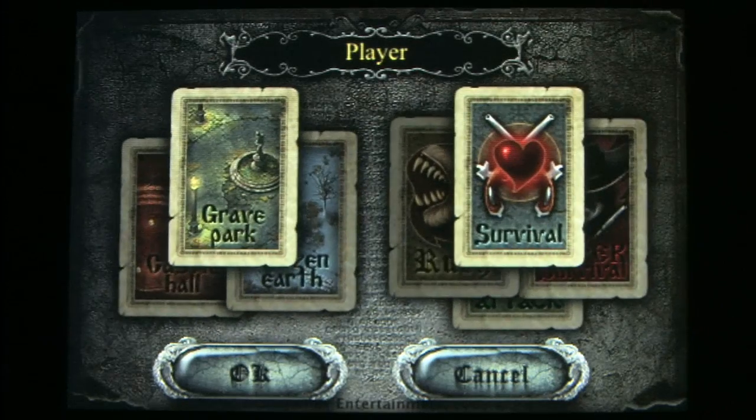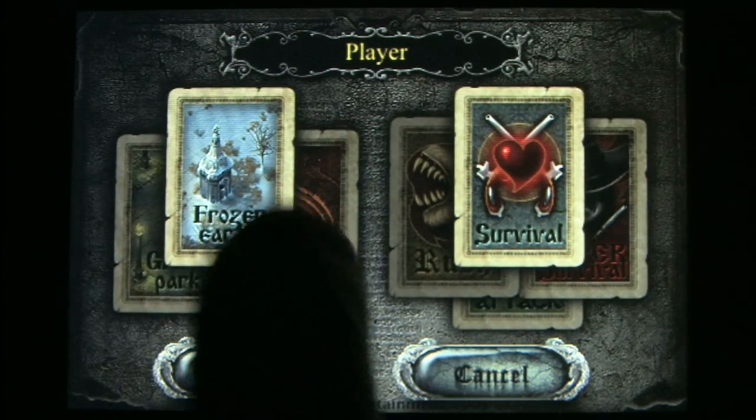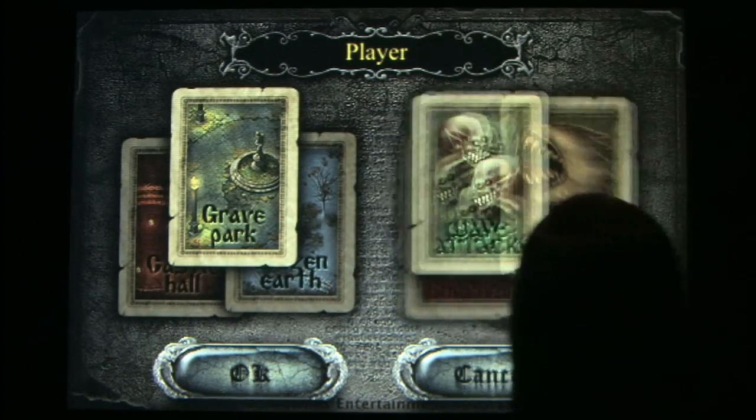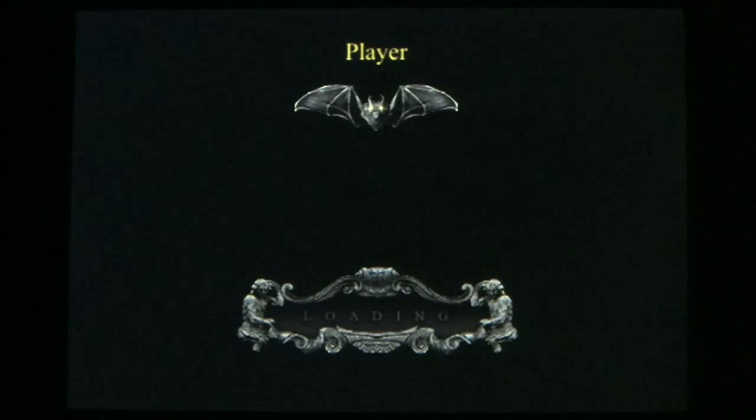I've been extremely impressed with the diversity and quality of a number of games for the iPod, but to date this one is my favorite — and how could it not be? iDracula. I love this game. Just look at it.